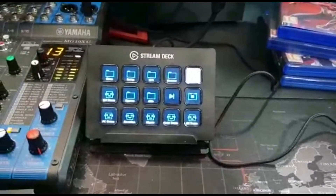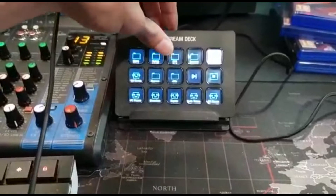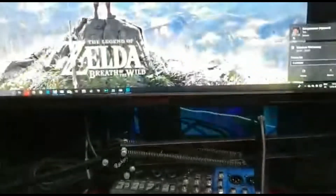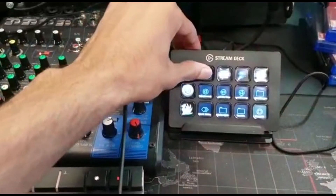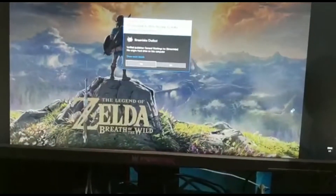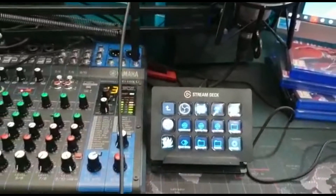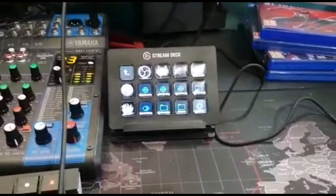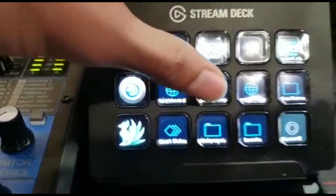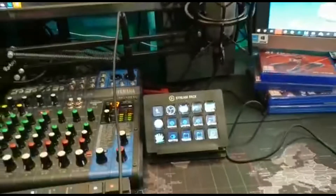We also have here the Elgato Stream Deck, which has surprisingly useful uses. For instance, I'm about to stream soon — I can just go into setup, and none of my stream programs are open, but I can click on OBS, click on Streamlabs chatbot, and then all of the stuff will slowly start to open, which is very useful considering most of the time I have like 10 or 15 minutes to start a stream. You can also open up tabs for different websites like my Twitch dashboard, which will instantly just pop up like that.